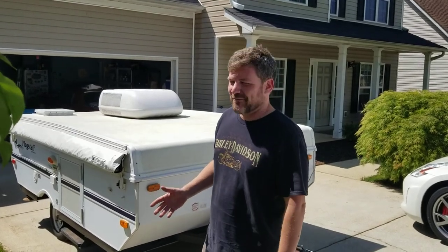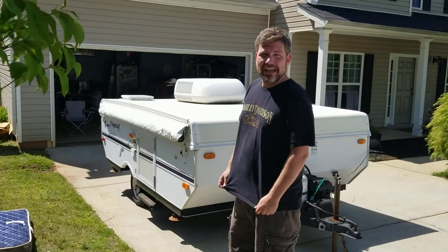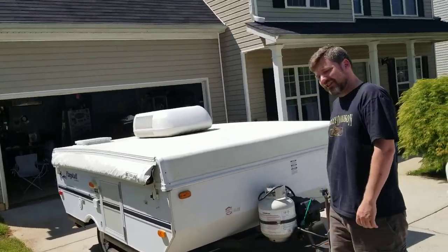This is part one of popping up the Flagstaff pop-up camper. We're going to start at the front and kind of work our way around. We'll start up here with the coupler.